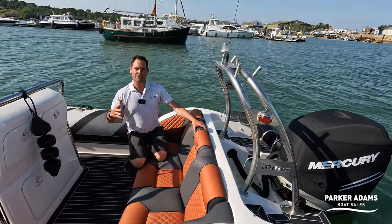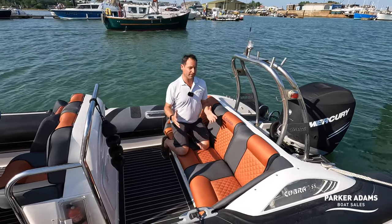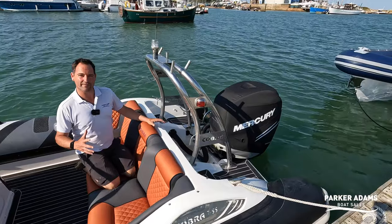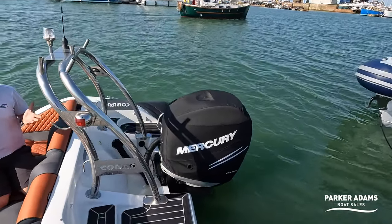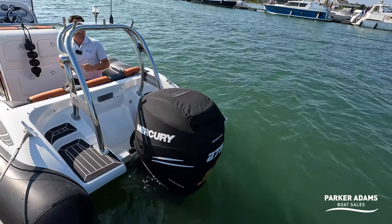One of the things that I love about the Cobra 755 is that you have so much usable family space on board the boat. You can see here nestling behind is the Mercury Verrado 275. The engine is actually running at the moment, which just shows how quiet this four-stroke engine is — it really is remarkably quiet.